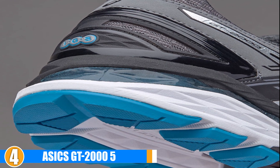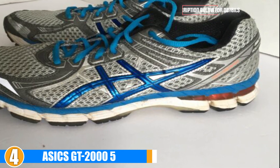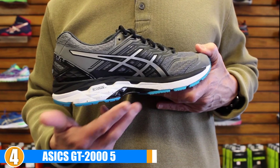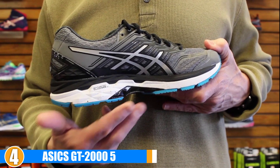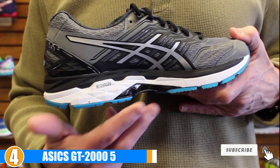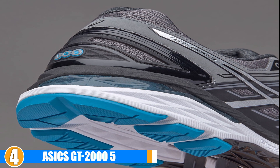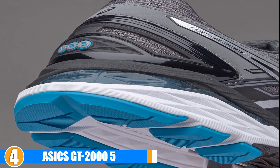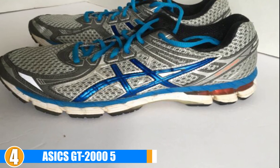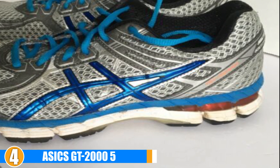They are lightweight and breathable, which makes them a great fit for even the hottest days. The Dynamic DuoMax support system combined with the Impact Guidance system allows them to provide you with the best support and stability. Quality and Durability: These shoes are highly durable and have a stitched-down toe cap for more durability. They will last you a long time and are a great investment because they are made for distance and designed to withstand constant stress and use. They come at a great price and offer many beneficial features — perfect for a serious runner who logs a ton of miles. The durability is on point; they will hold up.